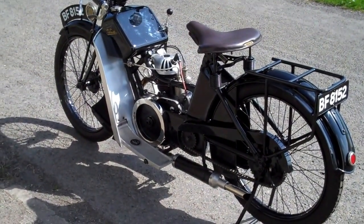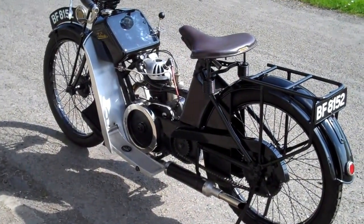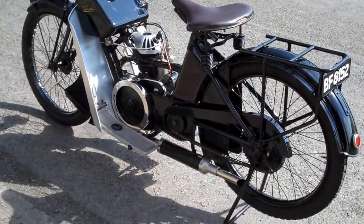It's virtually museum condition. It runs well. I may try and start it in a few minutes but I'll give you an idea of what it's like.